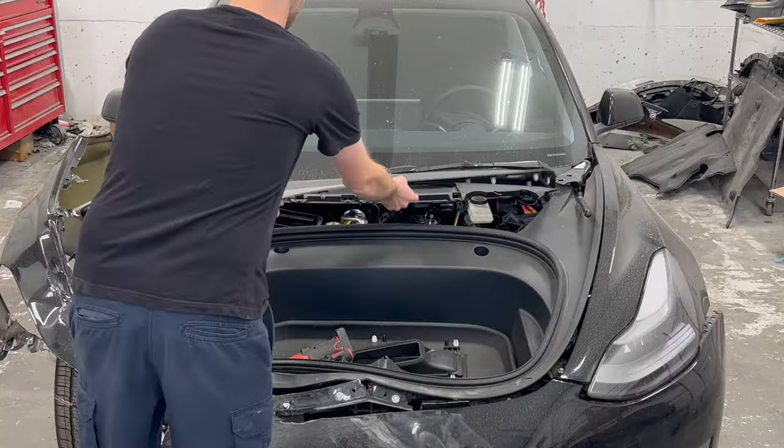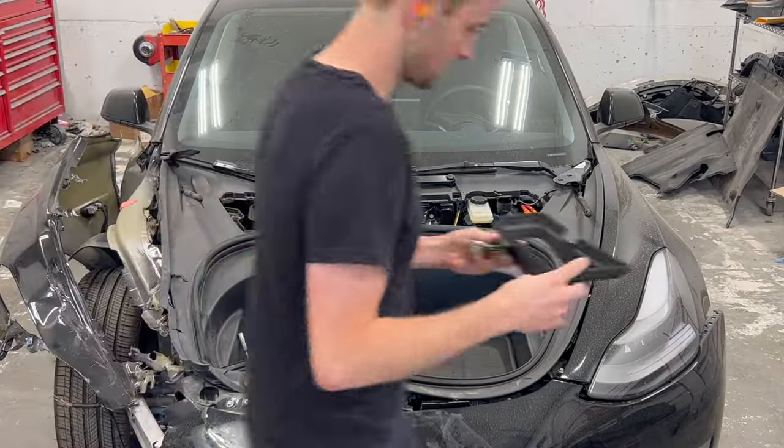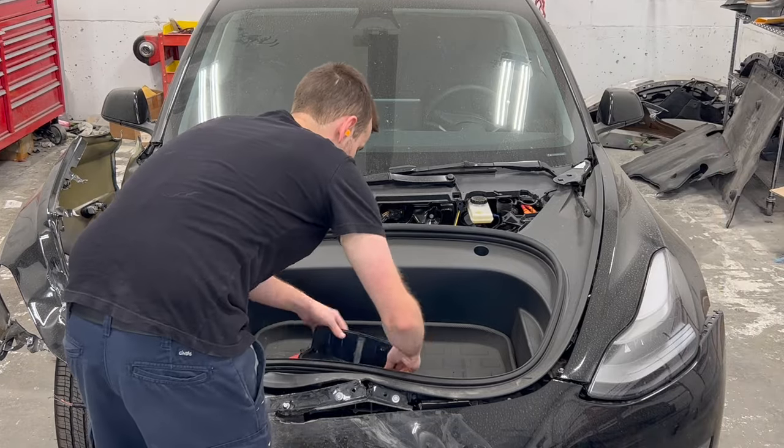With the damaged hood removed, we can now start taking apart the frunk, which is held with seven 10mm bolts.